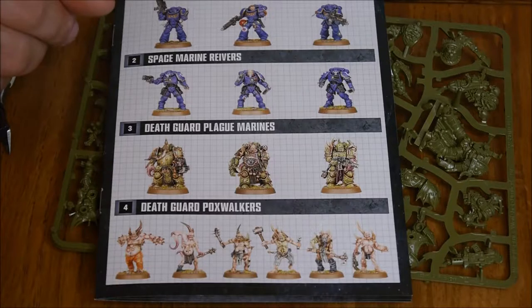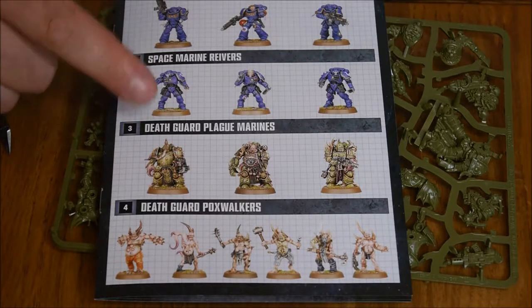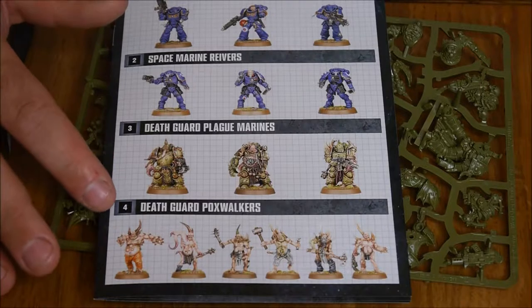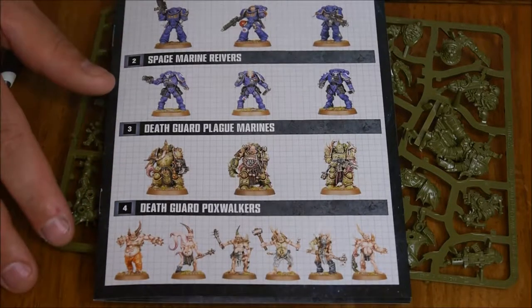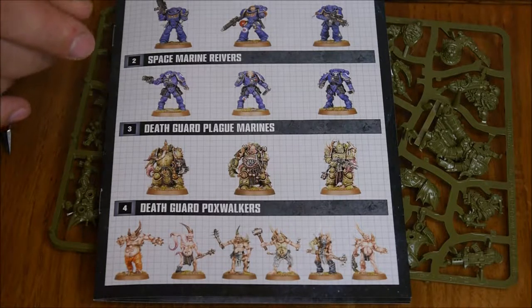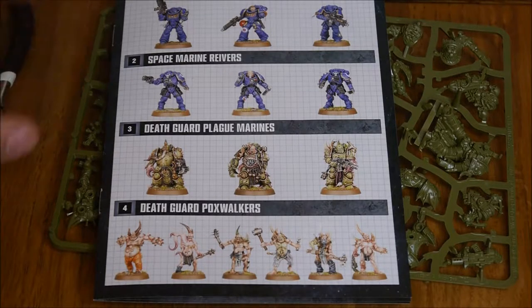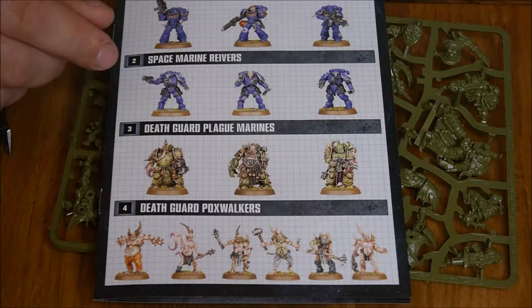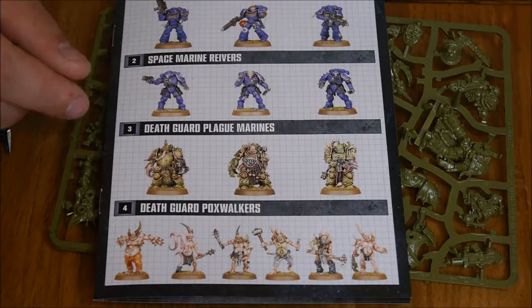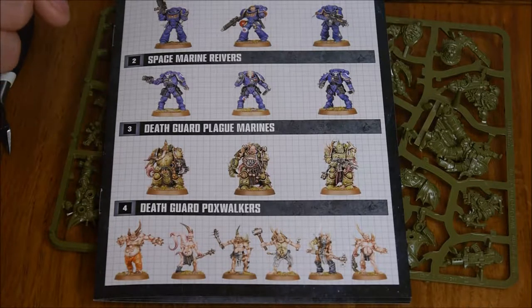Welcome back to Mini Monologue. This week we're going to put together the Death Guard Plague Marine Champion and one of the Pox Walkers. Earlier in the week I did a Death Guard Focus where I looked at the actual stats and talked about who the Death Guard actually were — that should pop up in the corner. Also, if you haven't seen the unboxing for First Strike, that'll pop up too, so do check those out.